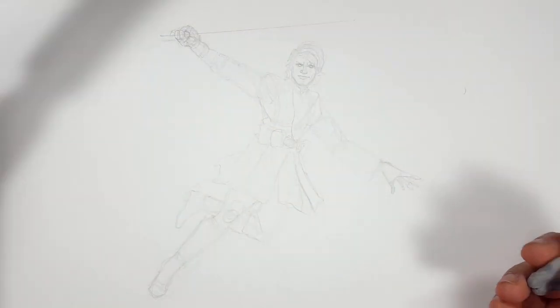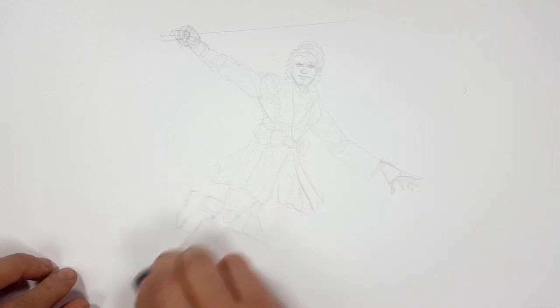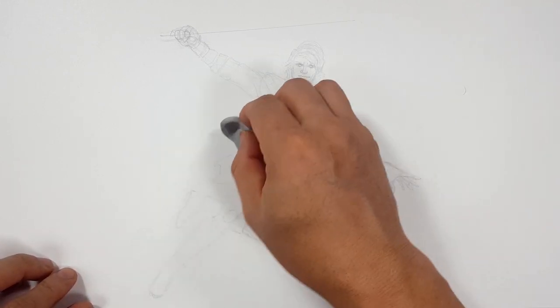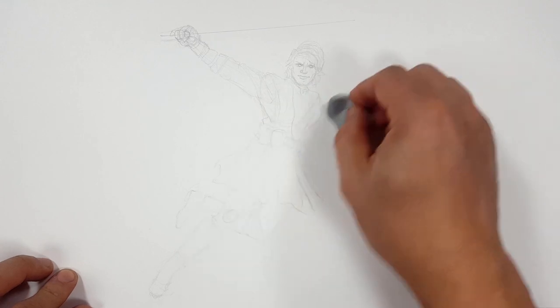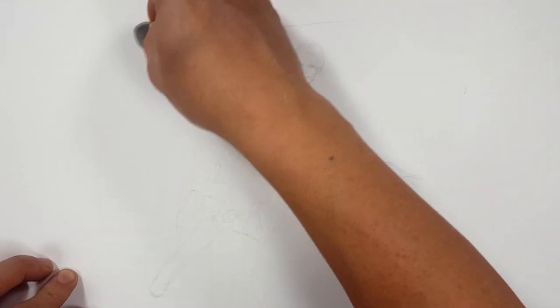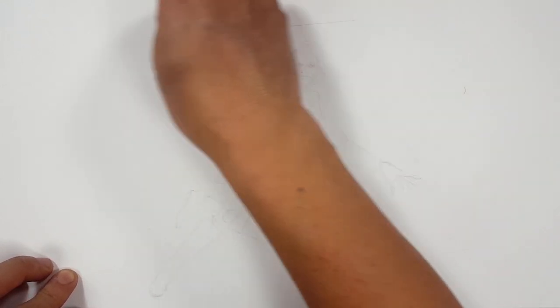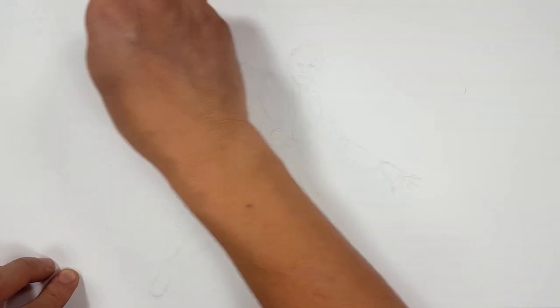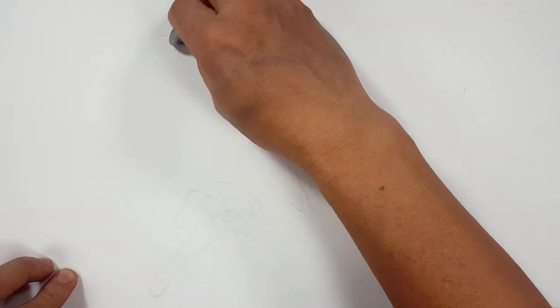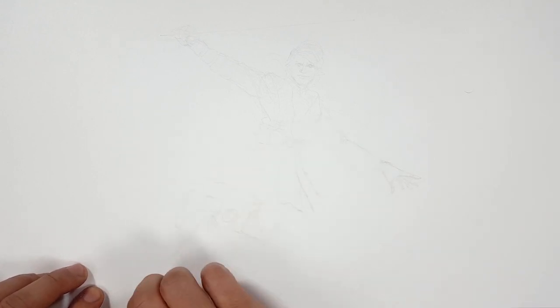My lightsaber is just flying all over the place here. Let me erase some of these lines. When I do this and switch over to Sharpie, I don't want all these pencil lines to stand out — I want just the Sharpie to stand out. Some of these lines are too thick, so I need to fade them out so there's just a ghost of an image. Usually I do this with a special computer, but this time I'm going to do it by hand and erase.